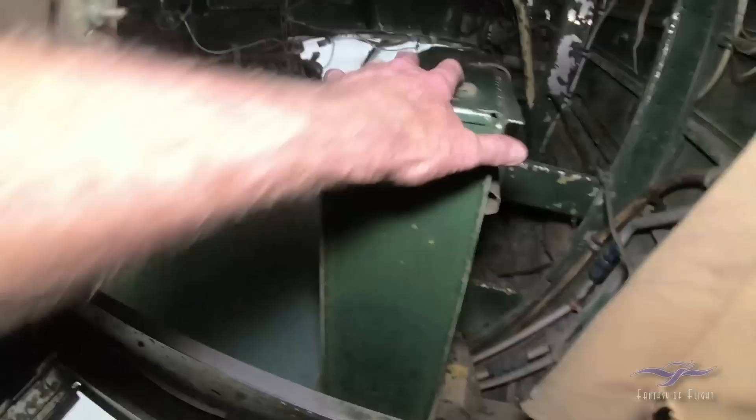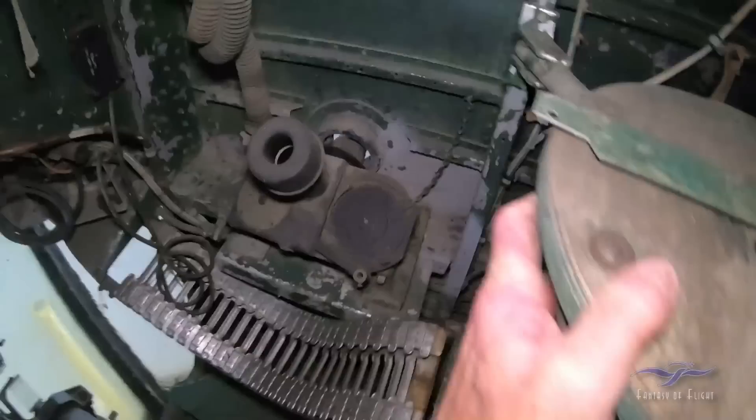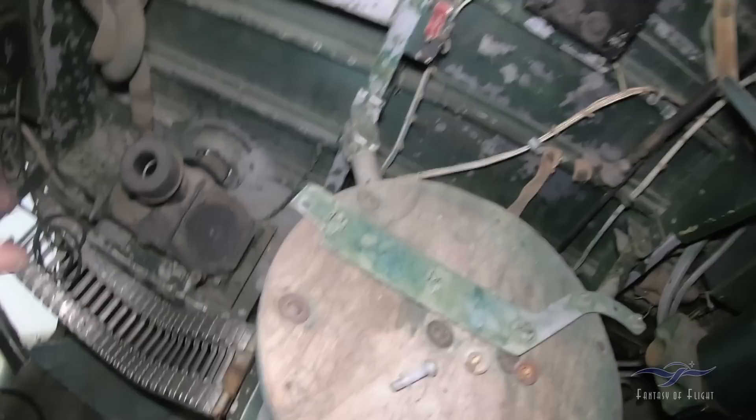Oh my God! Looks like an ammo box here. I'm going to get in this. Oh my God! There's an ammo can, and there's an ammo chute for the front turret.